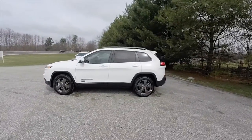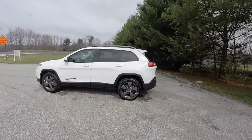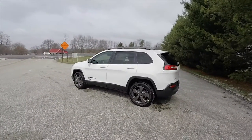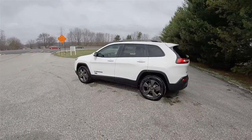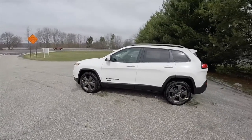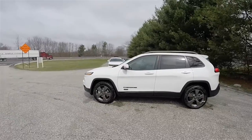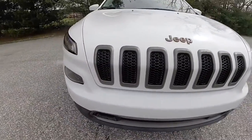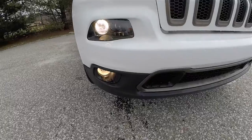This Cherokee is in bright white clear coat and has the Morocco Black 75th Anniversary Edition cloth and sport mesh interior. The 75th Anniversary Edition includes the light bronze grill treatment as well as a lower front fascia.